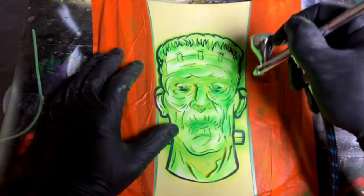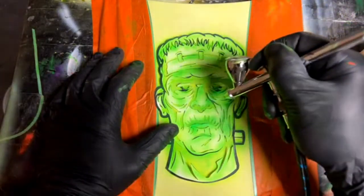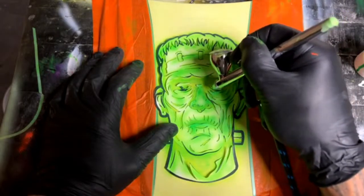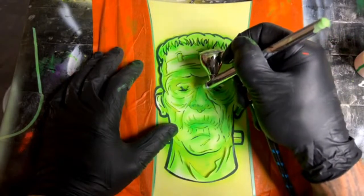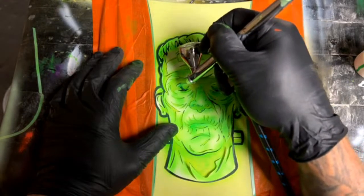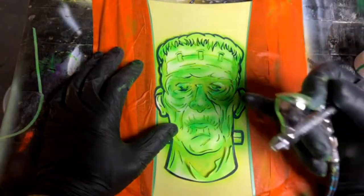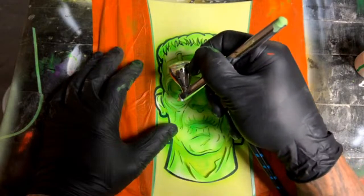Someone asked: do you use fast reducer on all graphics, and when do you need to slow it down? I usually just use medium reducer all the time, and reducer has never really affected the airbrushing that I know of. I'd just stick with medium or fast. Reducer matters more when reducing clear coat or primer that's applied heavier. Airbrush paint is put on so thin it's dry almost by the time it hits — I just stick with medium because that's what I always use.